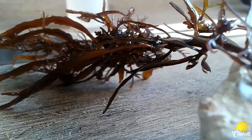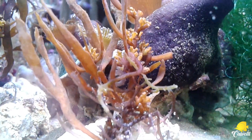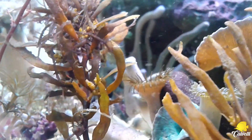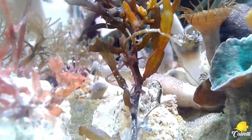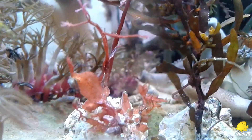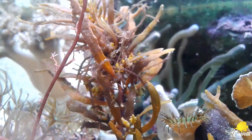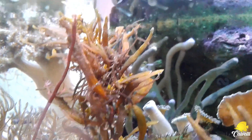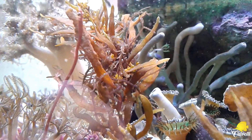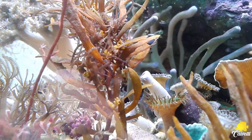O que eu fiz foi pegar esses pequenos frags de macroalga, esses pequenos pedacinhos que ele me enviou. Colei elas com o Superbonder em gel e levei ela aí no meu Minimang. Lembrando que no meu Minimang eu não tenho predador, eu não tenho paguros e nem peixes. Então a tendência é que elas se desenvolvam se tiver os nutrientes suficientes. Estou torcendo para que elas se desenvolvam aqui no sistema.